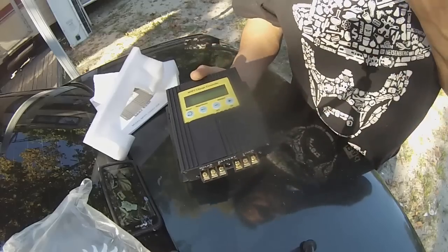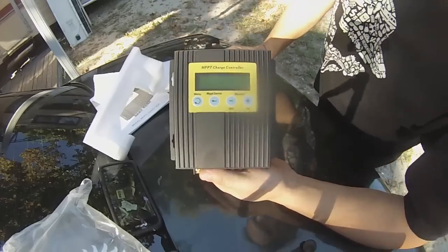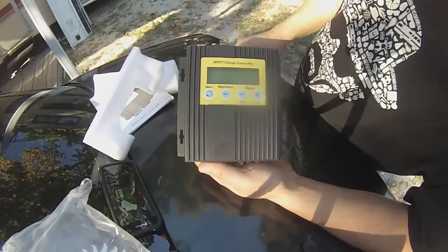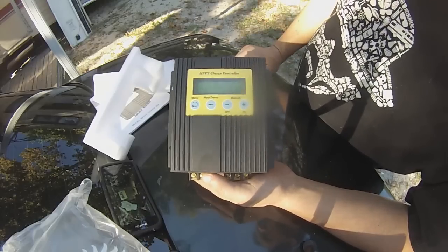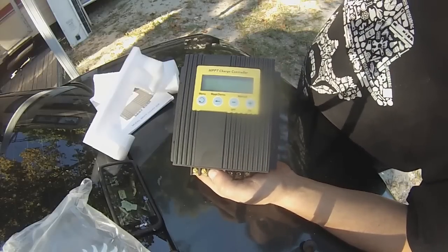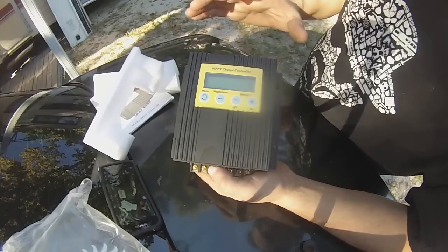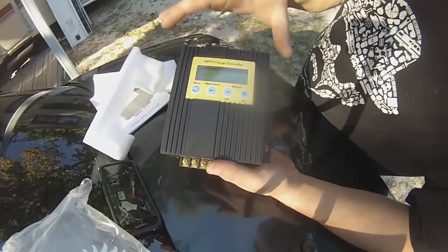I wanted a charge controller, and I wanted to be able to — with the display — monitor my watts coming in, amps, charge state, and everything else, and this does it all. I looked at some of the others that were more expensive. They had one with a remote display, but I didn't like it because it didn't show your input watts. I want to know my power coming in — watts, amps, volts, everything.